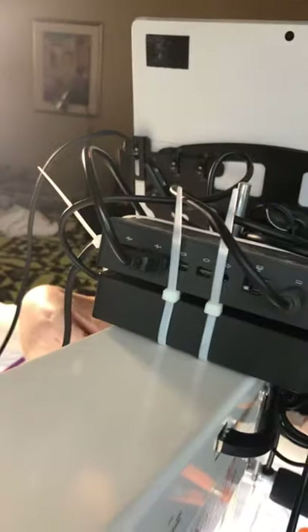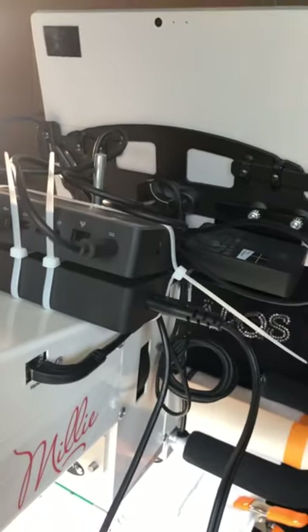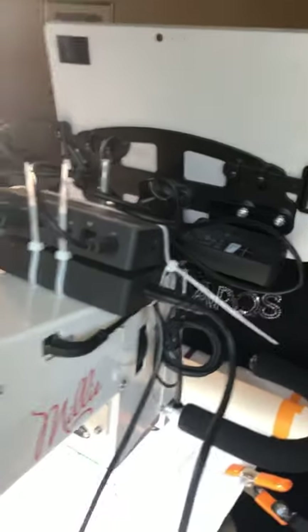The downside of this is that if you want to do this, you will need to use a Microsoft dock with your Surface. If you look back here, you're going to see these two things — I just have them zip tied quickly to the top of the long arm right now just so I could do some testing real quick.